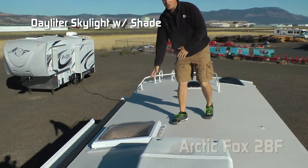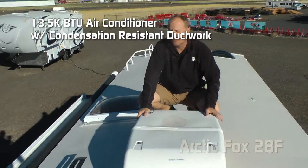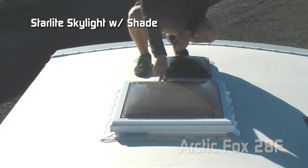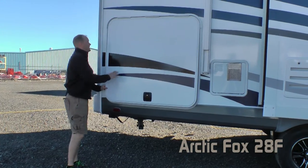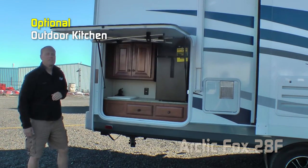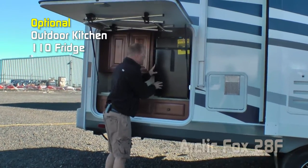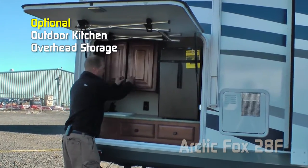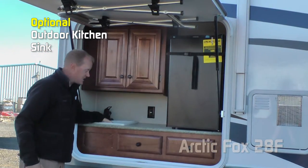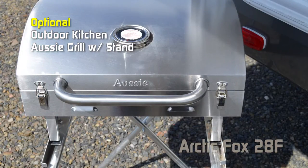Daylighter skylight with shade. 13,500 BTU roof air with condensation-resistant ductwork. Omni-directional TV antenna. Starlight skylight with shade above the bedroom. Standard configuration gives you huge access to exterior storage, or you can choose the optional exterior kitchen. The door acts like an awning. You get a 110 fridge, overhead storage, 110 outlets to the rear, tons of counter space, its own independent sink, two storage drawers, and a freestanding Aussie grill.